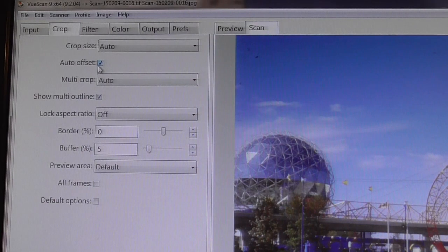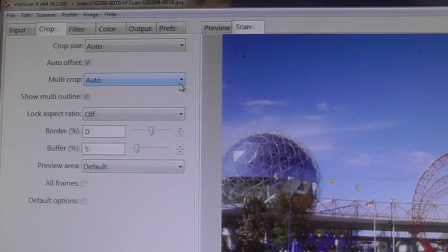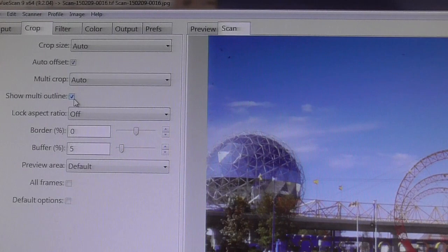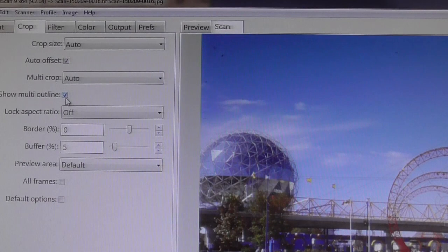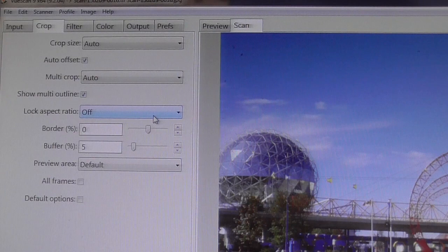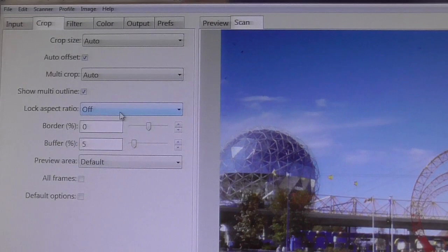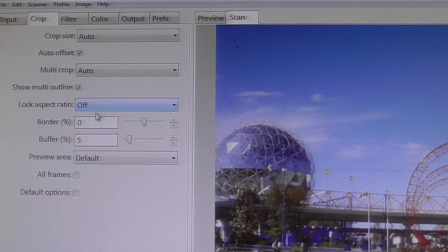Auto-Offset is a cool feature. Multi-Crop allows you to crop more than one slide or picture on the scanner at a time. Show Multi-Outline — since I'm putting four slides on the tray and scanning them, you're going to see Auto-Cropping and then outlines of all four. Lock Aspect Ratio: if you know your slides are exactly one size and you're sure the dimensions won't be off, you can lock the aspect ratio, which I'm not doing. The Border and Buffer involves the Auto-Crop leaving a buffer on the border so you don't see the cardboard frame.